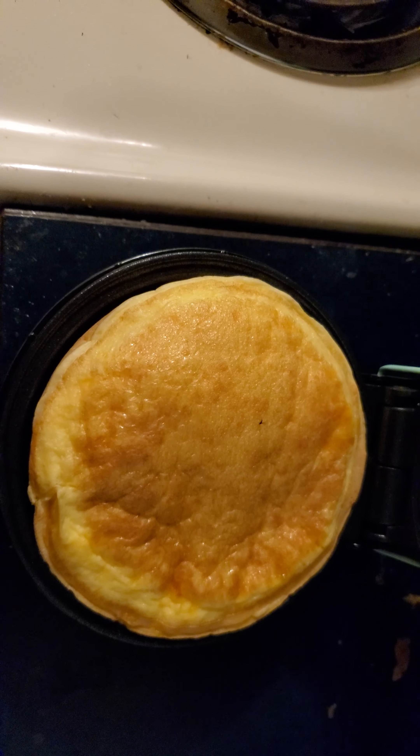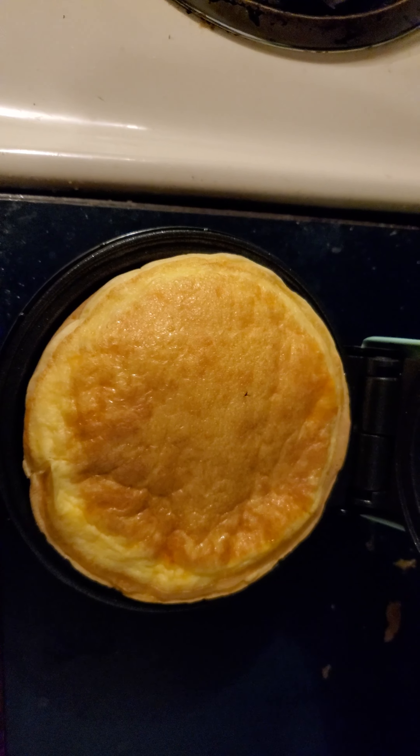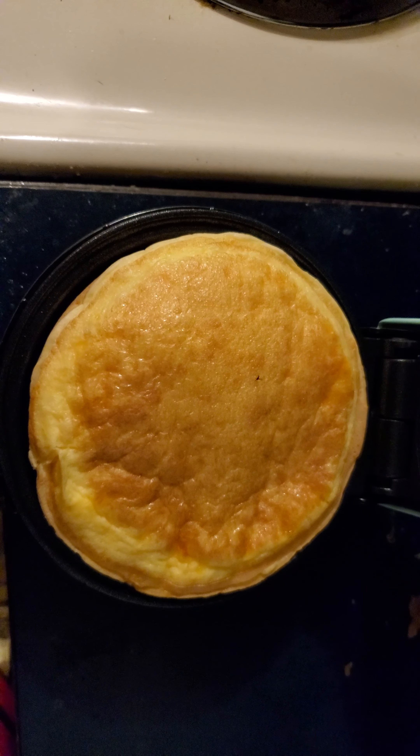If you want to leave it in there a little longer you can do that. Some people throw them in the toaster to crisp them. I'll probably just put this away unless Cory wants it and just have it tomorrow.